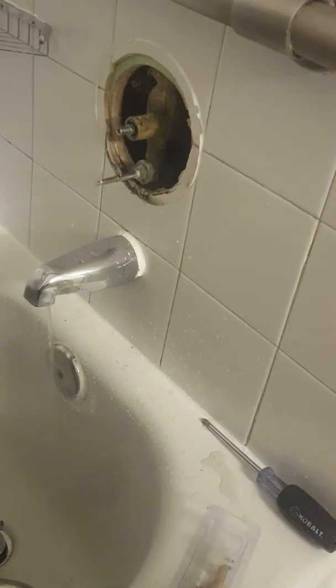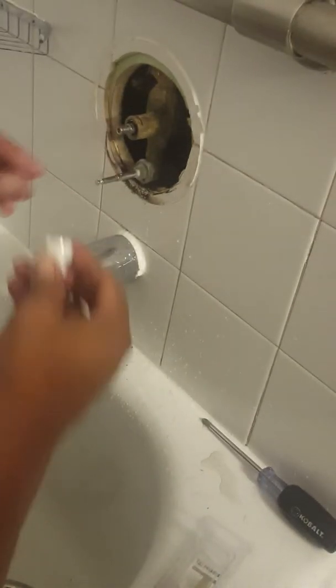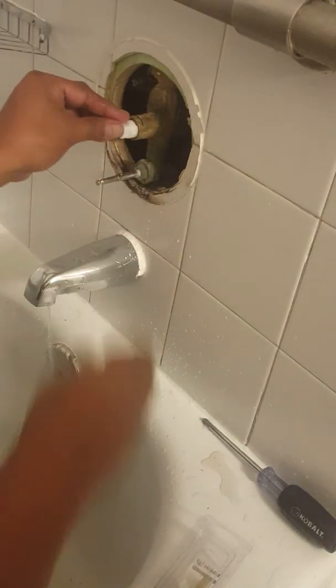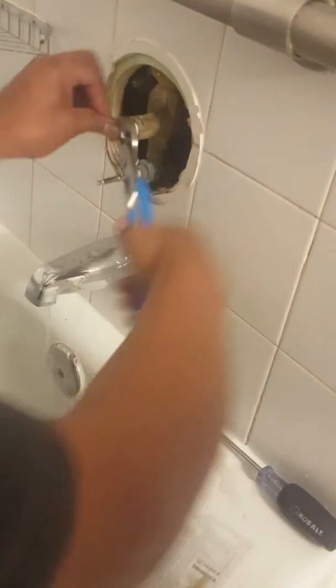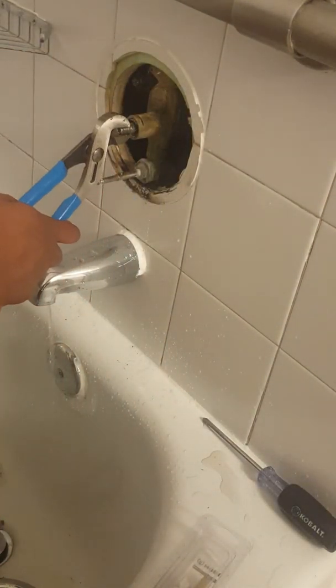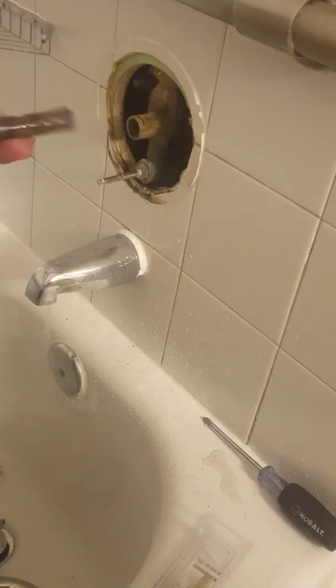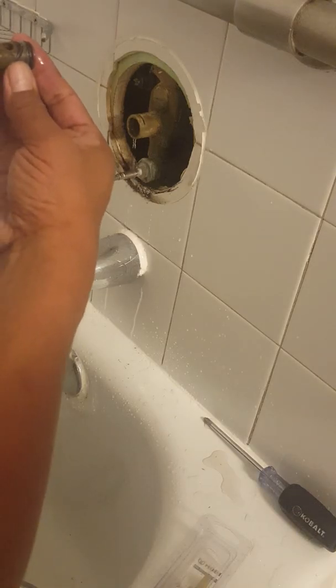There is a pin right here you need to remove first, once you get the water off. Every cartridge comes with one of these removers — you need to use this because the cartridge has probably been in here for years. Put this on and twist the cartridge back and forth so you can pull it out. It's very hard to pull it out without that tool.